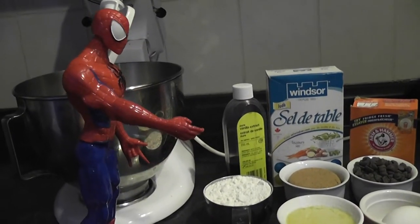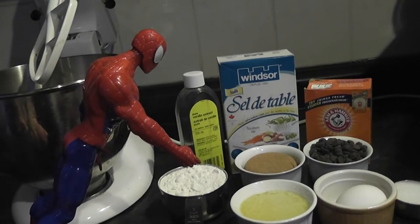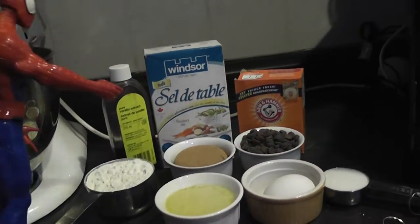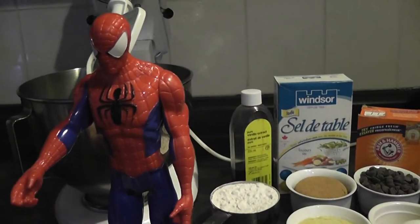Can you count the ingredients with me kids? Ready? Let's count. 1, 2, 3, 4, 5, 6, 7, 8, 9! Great counting kids.